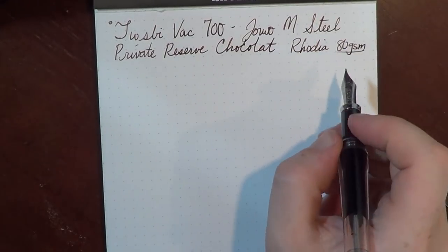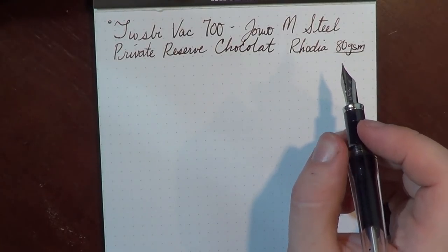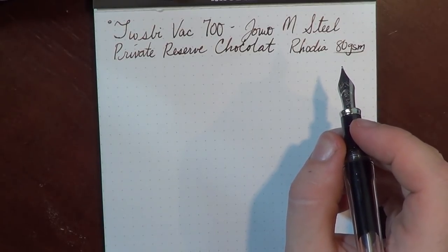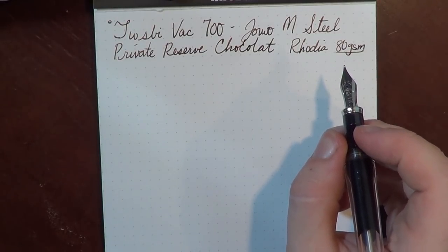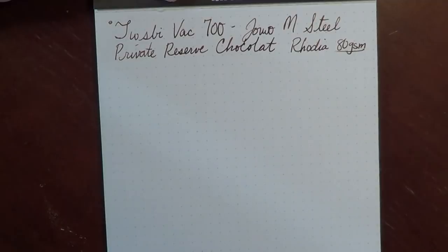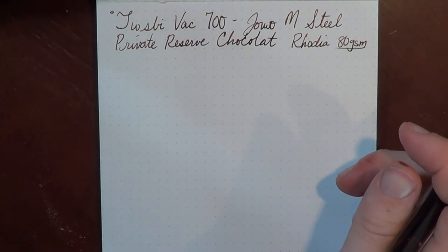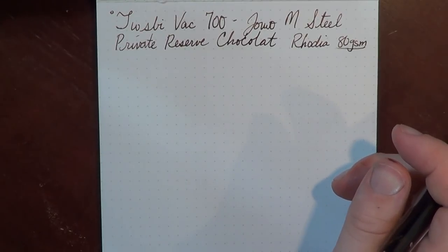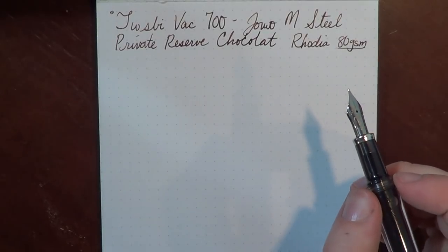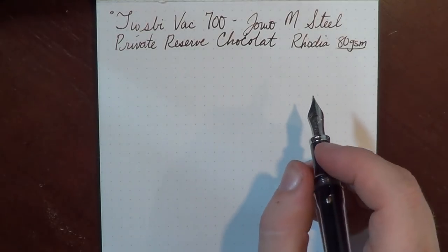Someone asked me the other day what GSM stands for. If you had a one meter by one meter square of the paper, that square would weigh 80 grams. The higher the number, the heavier and thicker the paper generally will be. Clairefontaine paper generally runs about 90 grams, and I've seen 100 gram paper. I generally work on either dot pads or Clairefontaine, which are 80 or 90 GSM.